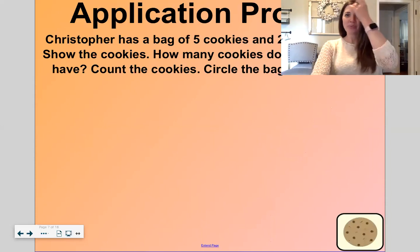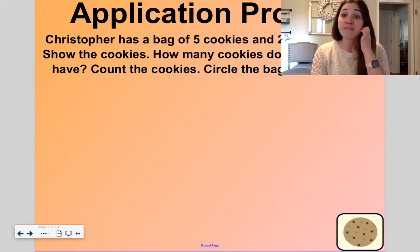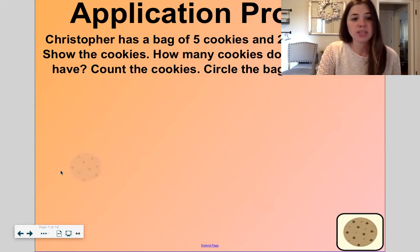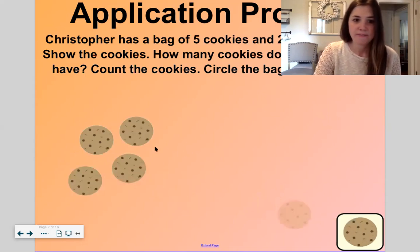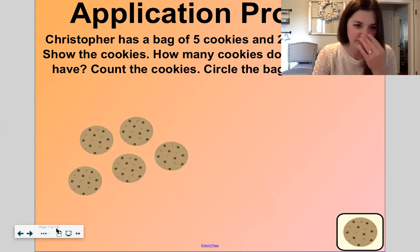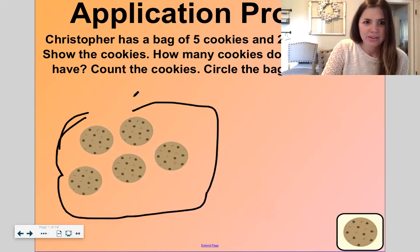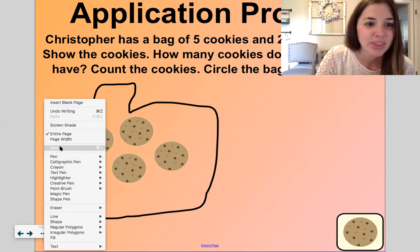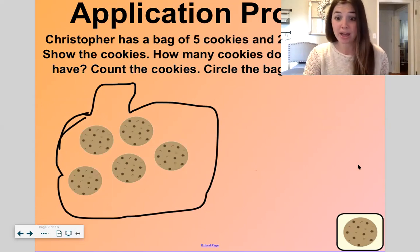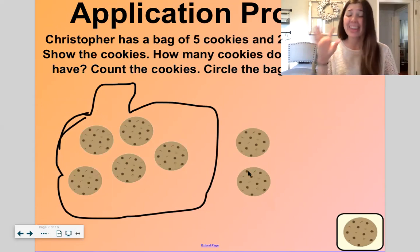Let's move on to our application problem. These application problems are always about food! So Christopher has a bag of five cookies. Let's show these cookies — he has a bag of five: one, two, three, four, five. I have two on top, three on the bottom, that makes my five. I'll draw a bag. He has five cookies and he has two loose cookies — that means two are not in the bag. So I'm going to put two outside the bag right here. How many cookies does Christopher have all together? We have to count the ones in the bag and the ones not in the bag. We know there were five in the bag.